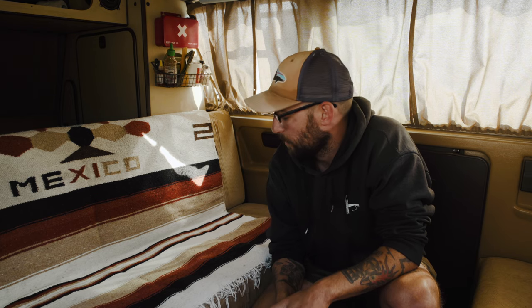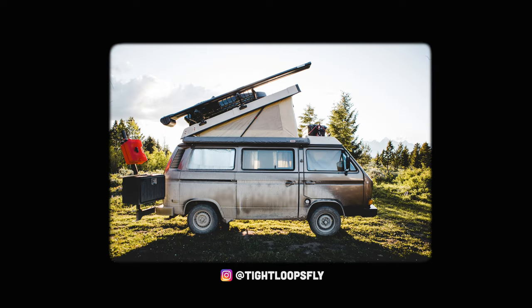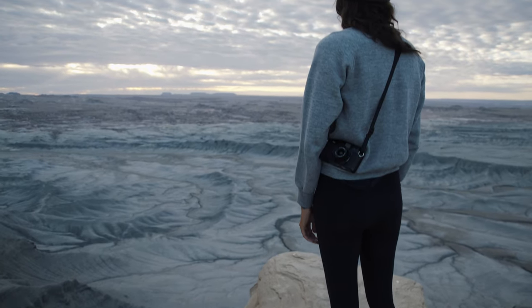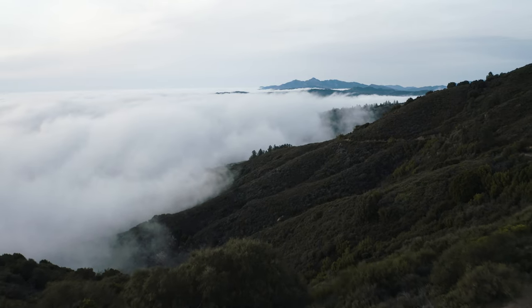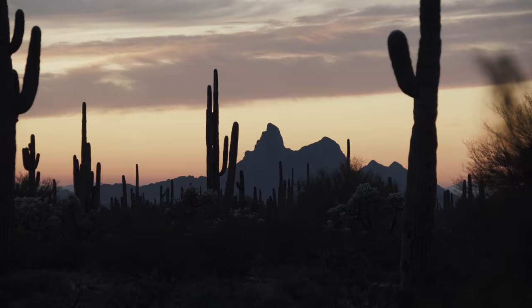I wanted to take a moment to talk about what it takes to keep our 1985 Volkswagen van powered on the road for full-time living and professional work as photographers, filmmakers, writers, and general digital creatives. We have a lot of power demands and we like spending as much time outside of city centers as possible, so we have to be able to power ourselves for several days without needing to head into town or find a power source.